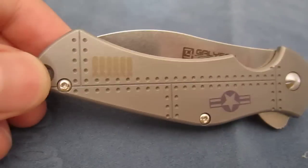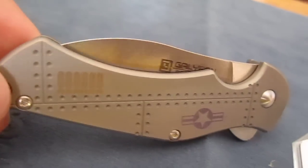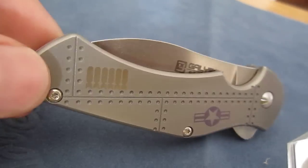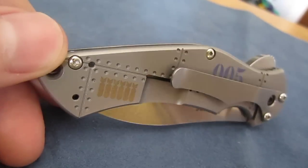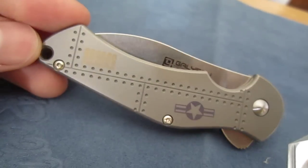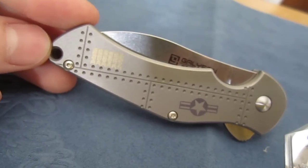That is the Tim Galleon Pro Series Junkyard Dog. The only difference between the customs and the Pro Series is that these handles and blade were CNC milled and machined, and then he hand finished them, versus being fully custom made. There you go guys, that's it — small Pro Series Tim Galleon Junkyard Dog, JYD.